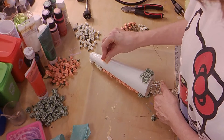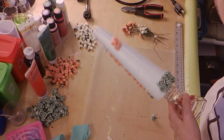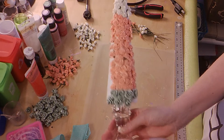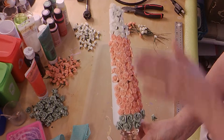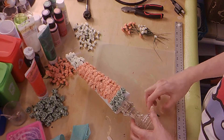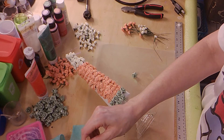Rather than watch me place all of those flowers, I am going to flip this side over so you can see the side I have already done. Now I'm going to show you how to add your ribbon.